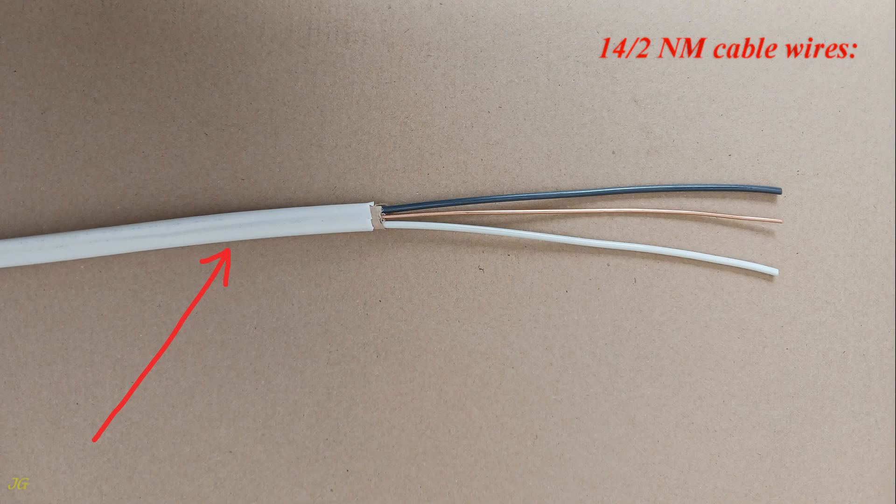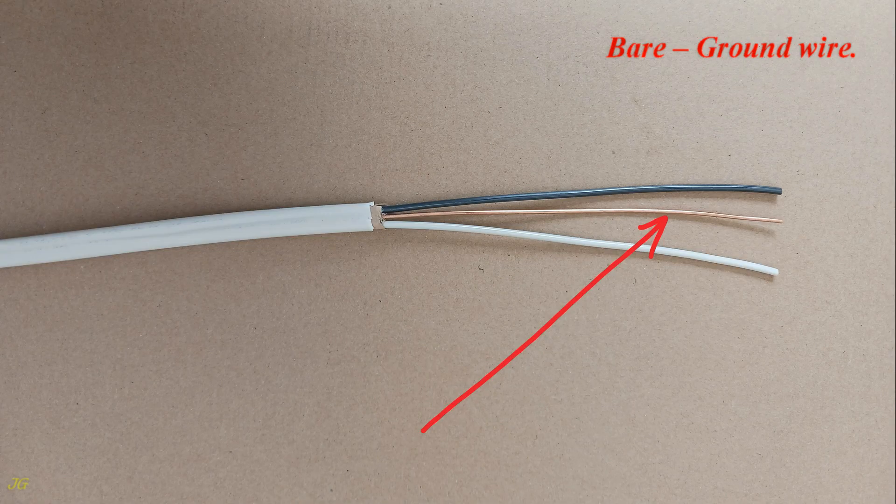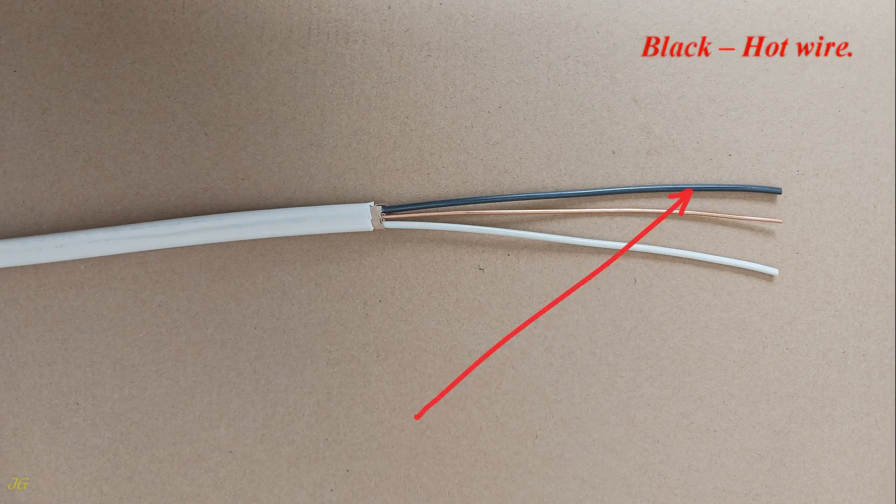14/2 NM cable wires: white neutral wire, bare ground wire, and black hot wire.